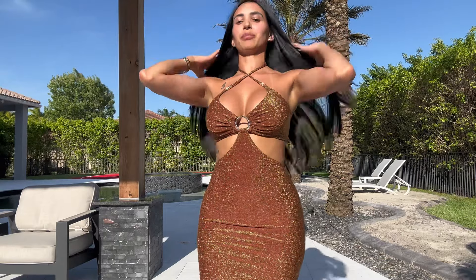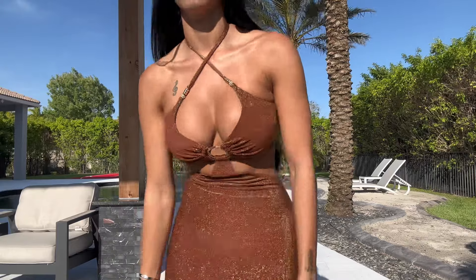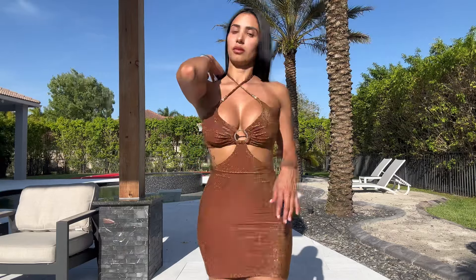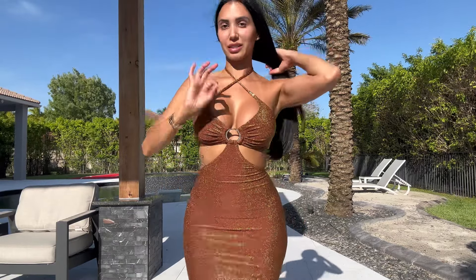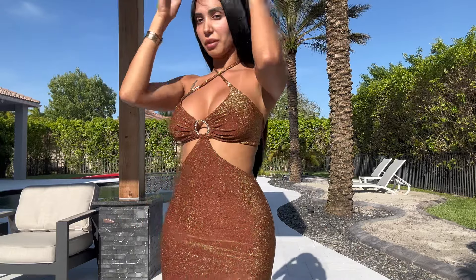This is going to be perfect. It is a stretchier kind of material and it goes to kind of my fingertips so you can see. This is a small medium. This is like a must-have with a cute little purse, maybe a hat.